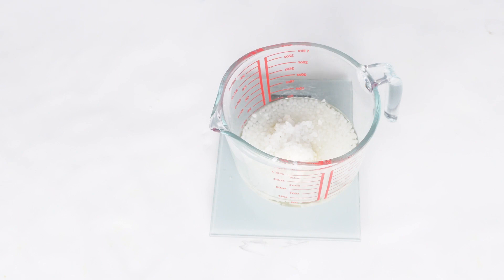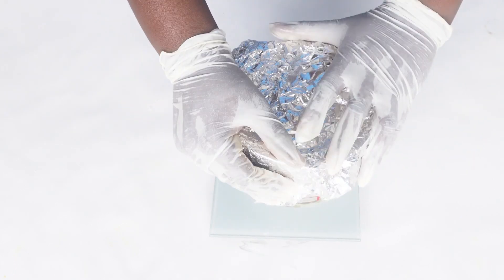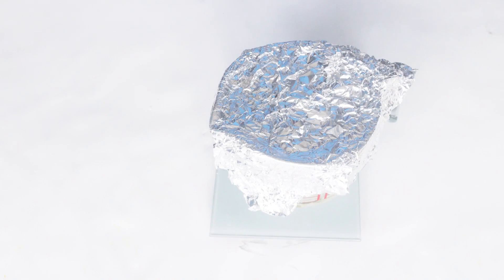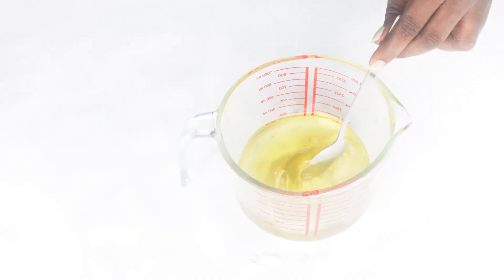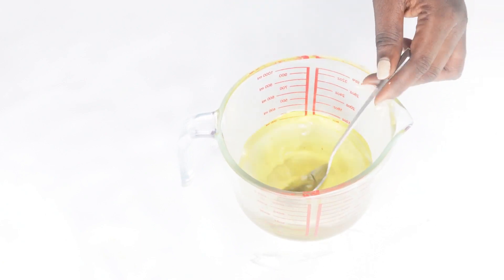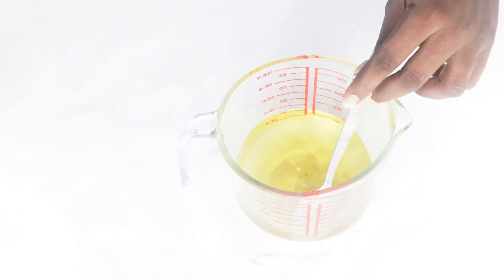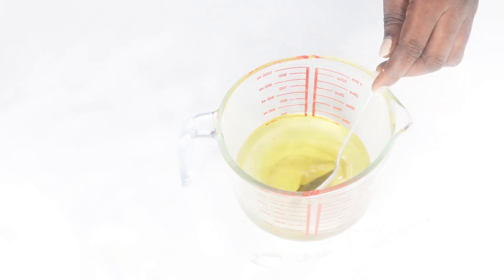Now that we are done measuring all the oils, the butters, and the emulsifiers, all I need to do is melt it down. It is a simple process. Once it is melted, that is how it looks — it is still warm here. Fortunately the weather is a bit cooler today, so I am just going to stir and I am not going to put it in the fridge.